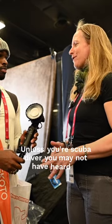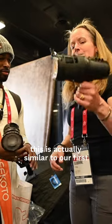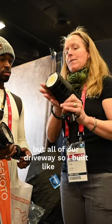Unless you're a scuba diver, you may not have heard of us. So what is the scuba diver kind of thing? Well, this is actually similar to our first scuba diving light that we built in 1989 — a little bit bigger, but all of our dive lights are built off this form factor.